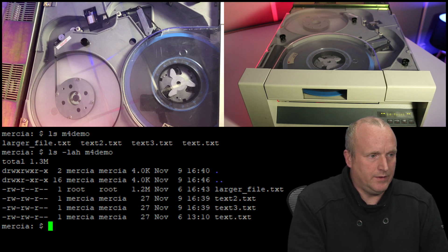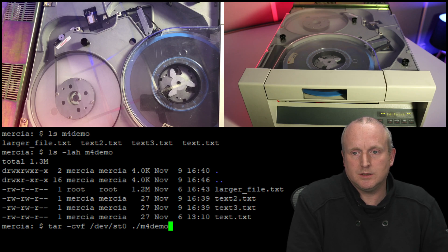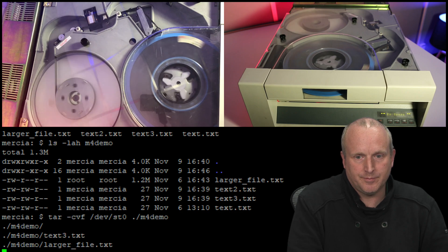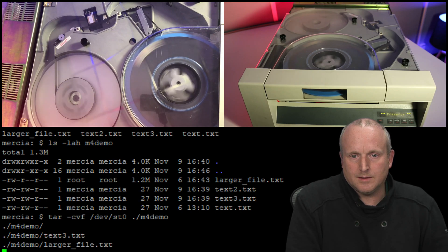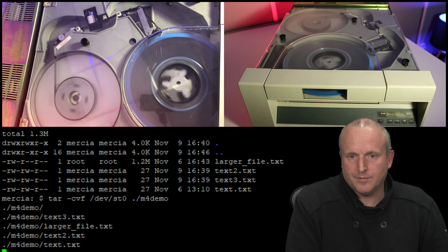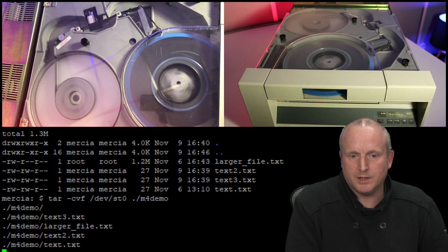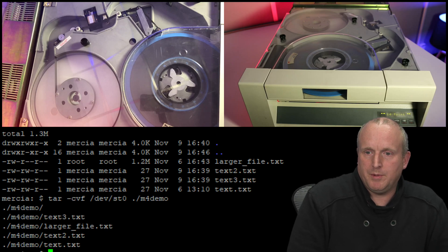If I now run this tar command, this will actually back up all of the data to the tape. So here we go. We've actually just wrote 1.3 megabytes to the tape drive.